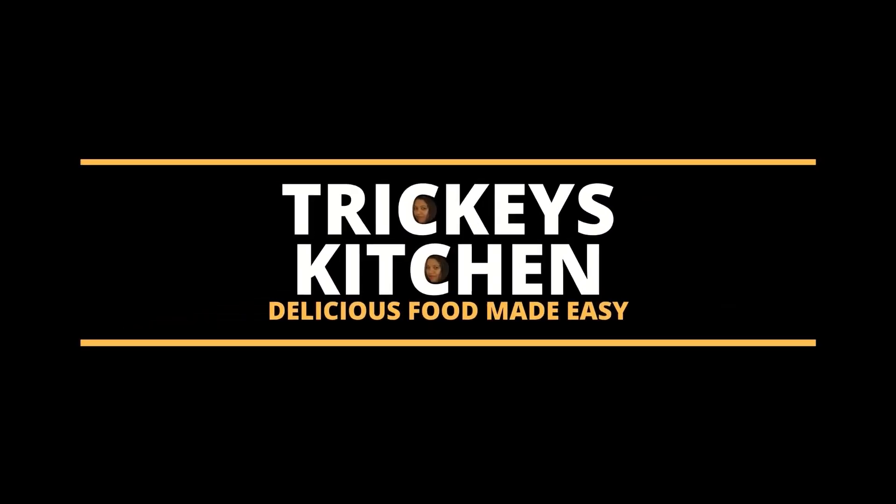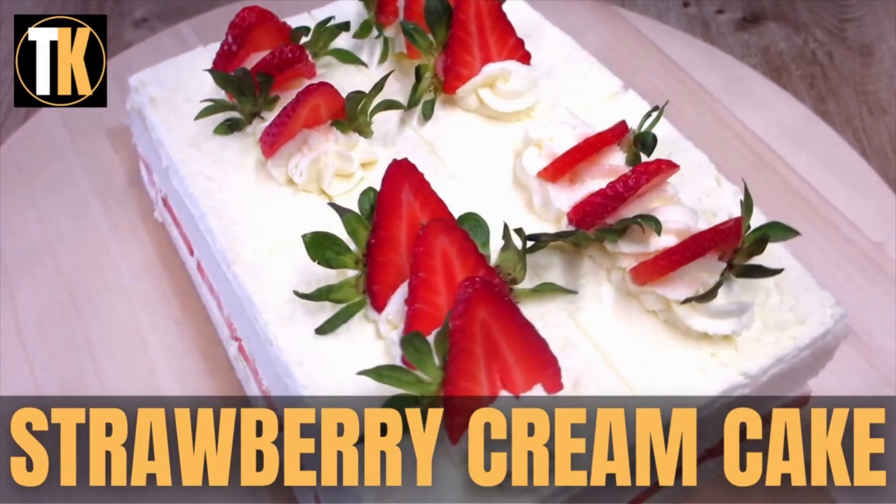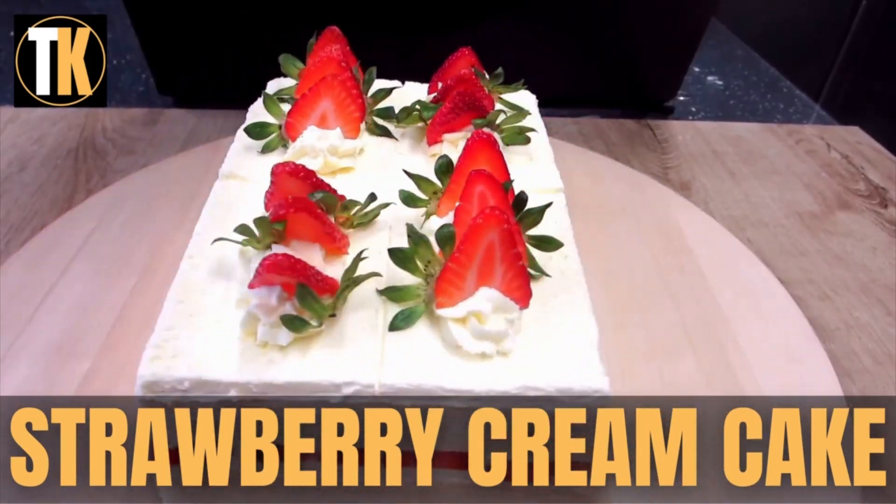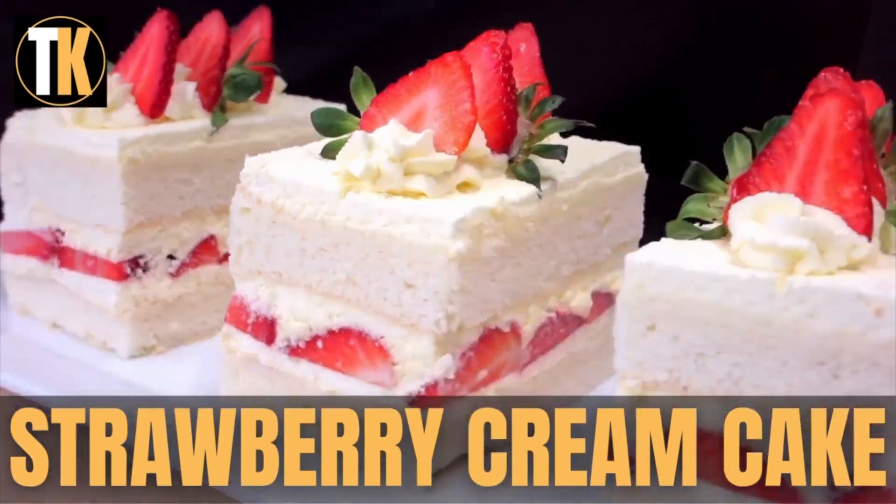Welcome to Tricky's Kitchen where delicious fruit is made easy. Today Tricky and her daughter will show you how to prepare a strawberry cream cake. This is a classic of the British kitchen and a summer favorite.